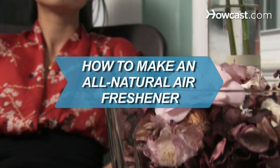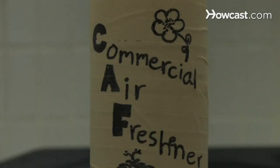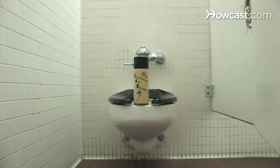How to Make an All-Natural Air Freshener. Commercial air fresheners just make your home smell like a public restroom, but there is a simple and natural way to keep your house smelling sweet for weeks.